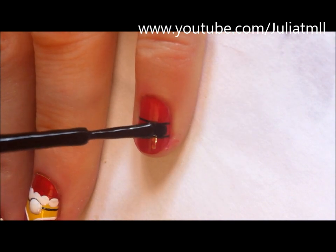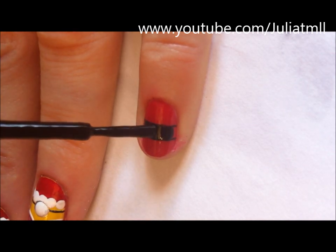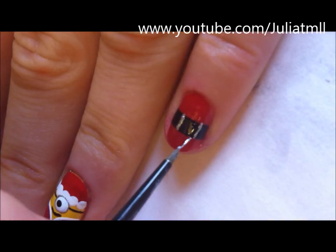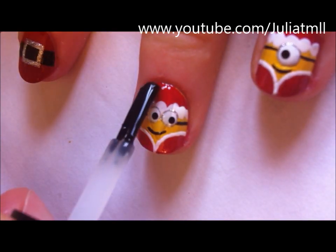On your two fingers that you painted red, you're just going to create Santa's buckle. Create a black stripe across both nails, and then using silver nail polish, create the buckle by painting four lines in a square shape.